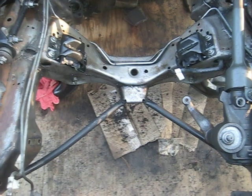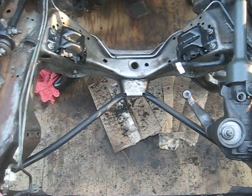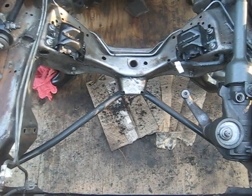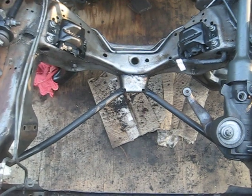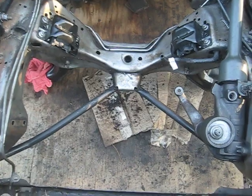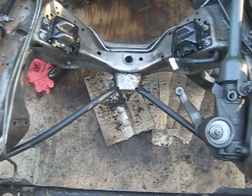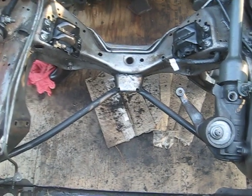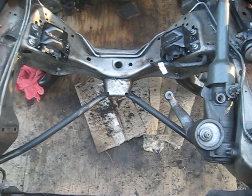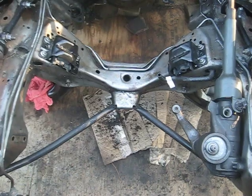Then I'll get all the shocks, tie rods, sway bar bushings, center link, sway bar linkage, and pitman arm on there, and then we're good to go. Cleaned up all the wheel components like the rotor, brake caliper, and spindle — took all that off and set it all back on there. Get her up and running with the new engine, all new suspension, because it's necessary.